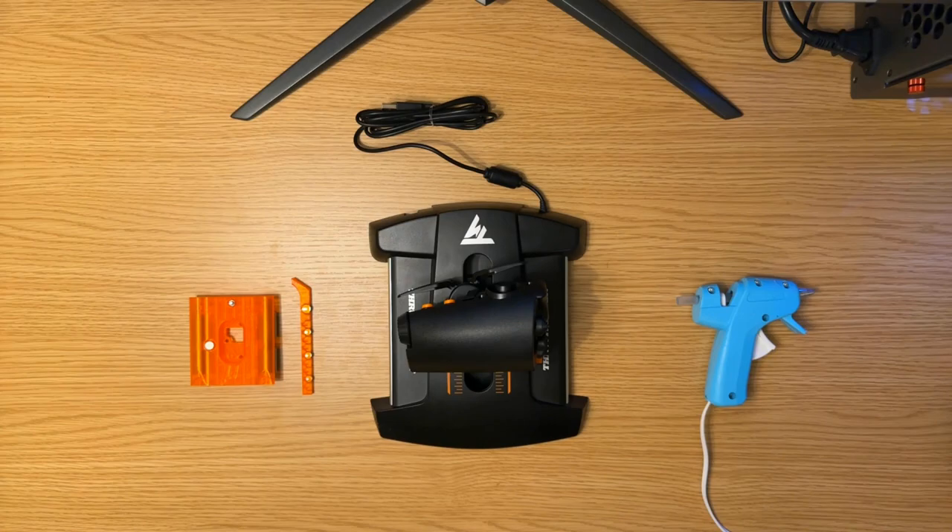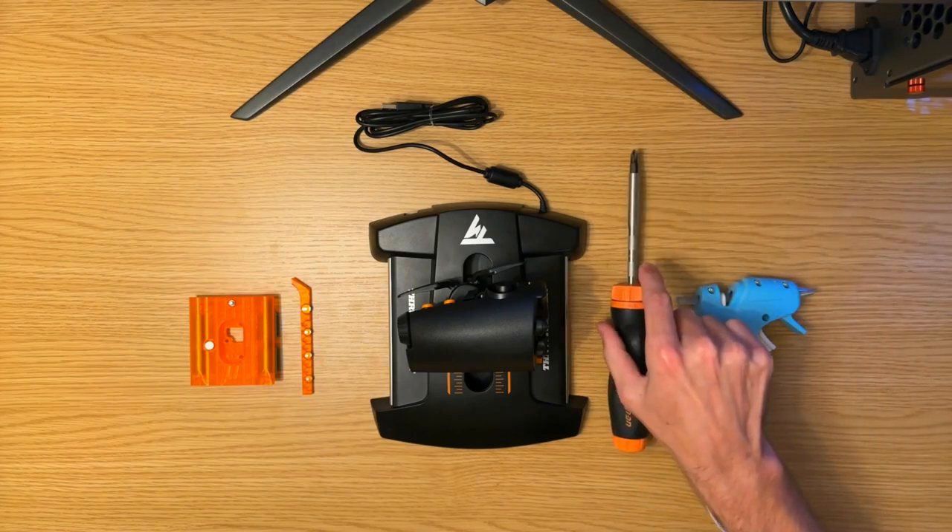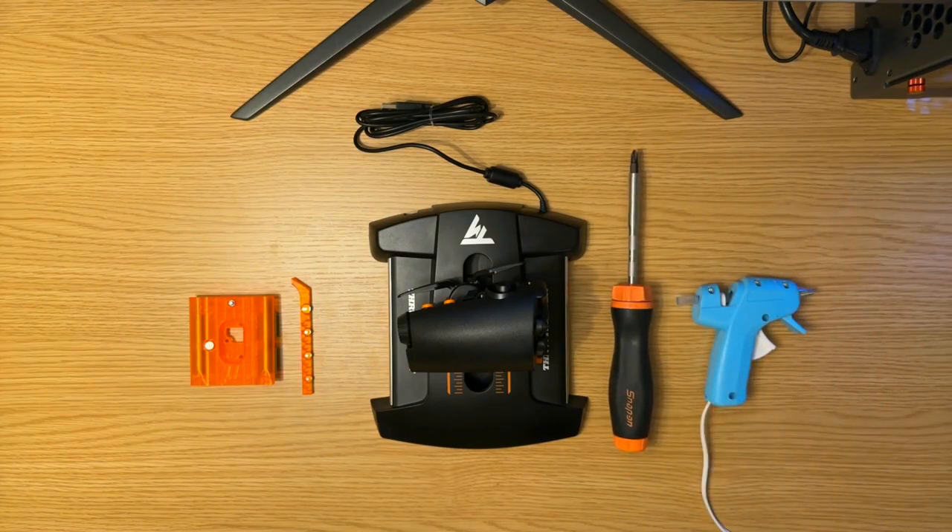That's the throttle that goes to the T16000M flight stick. What you're going to need for this is a hot glue gun, a Phillips head screwdriver, and then of course the throttle.